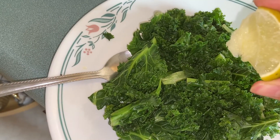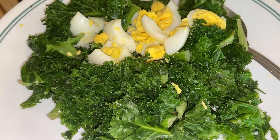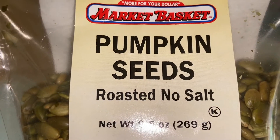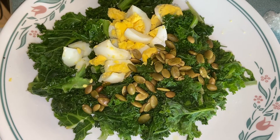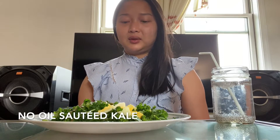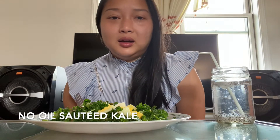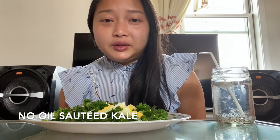At the end, some salt and pepper, let the water cook out, a little olive oil, and a squeeze of lime. I have cut up my boiled egg on top and some pumpkin seeds and we're done. As you can see it was really easy — no oil needed to sauté your kale.